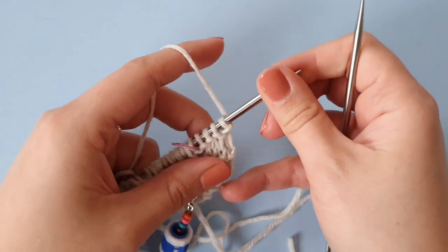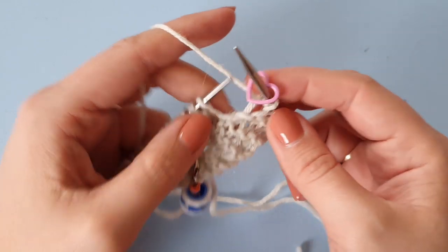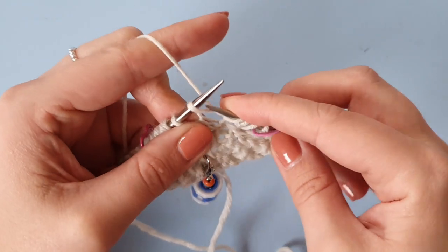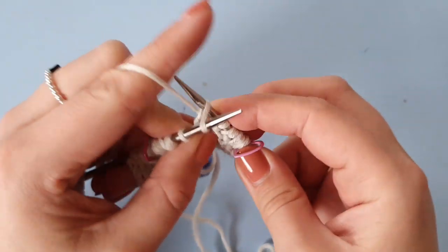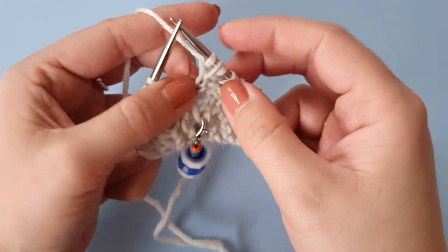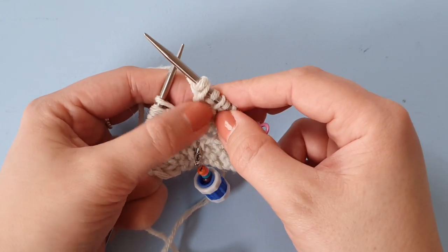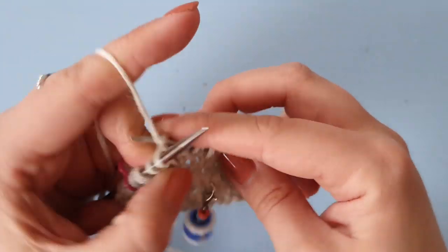Okay, we're going to repeat increase row two, so that means knit front back on all stitches — we're going to double our stitch count again. So knit into the front and knit into the back. Because that extra stitch we get out of the knit front back, it kind of looks like a purl stitch, so it creates this horizontal bar — which kind of creates a moss stitch effect as well.